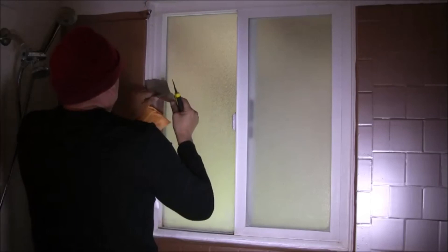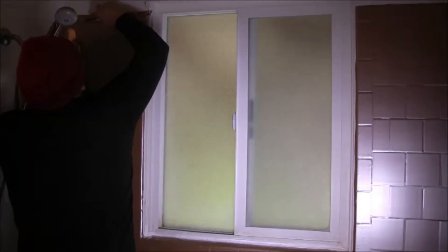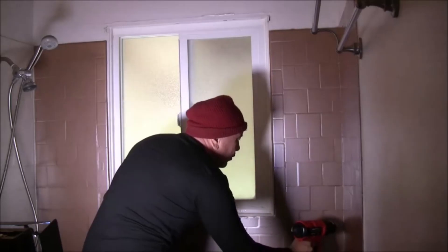When you trim, be sure to trim with the film cold. You don't want to trim it while it's still a little bit warm because you get more of a stretching effect, and it might bind when you're cutting.